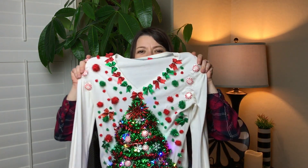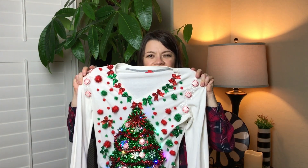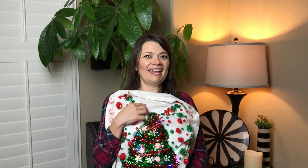So here is my ugly Christmas sweater. I want to take you guys step by step on how I put this together so you guys can do this at home. Let's get started on this fun project.